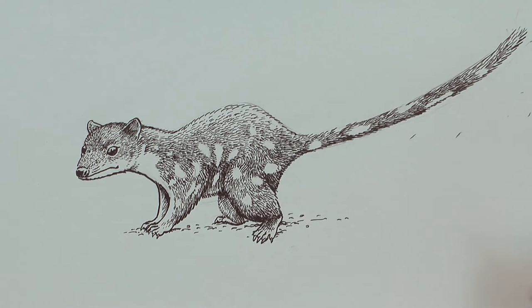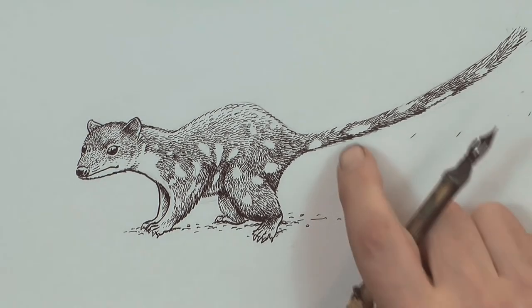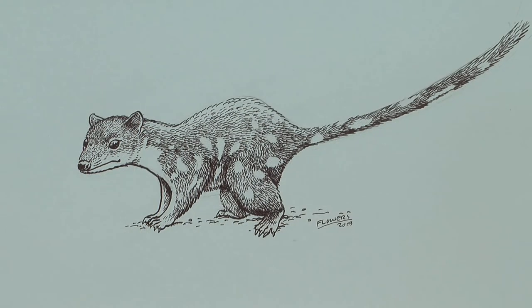And here we have our spotted tail quoll. I'll leave that bit there because it looks cool. And so there it is — there's our spotted tail quoll. Join me next week when we're going to draw the collared lizard.